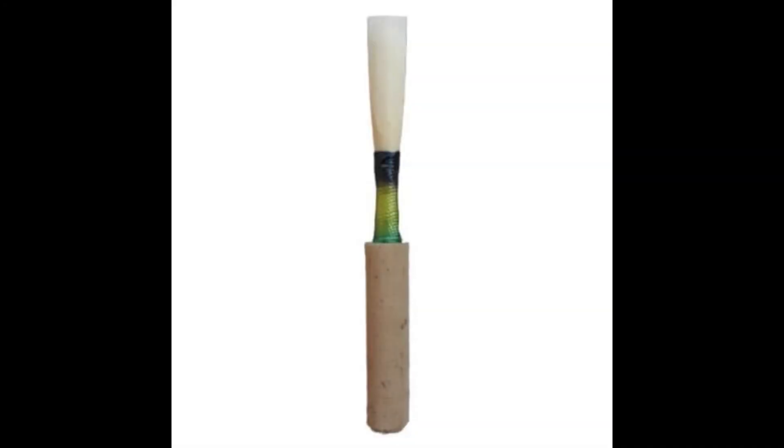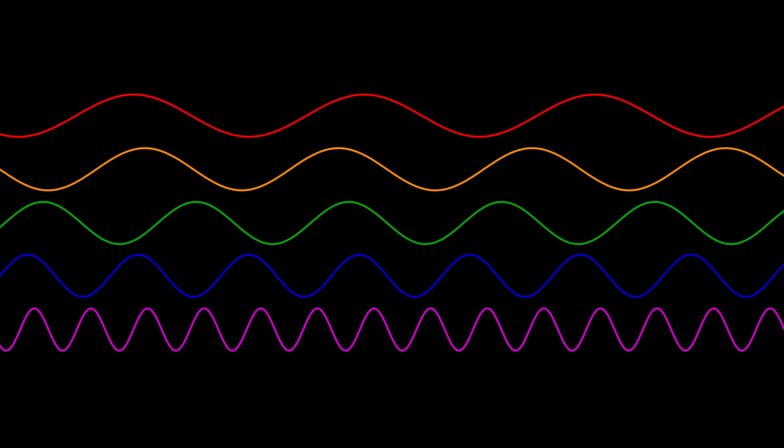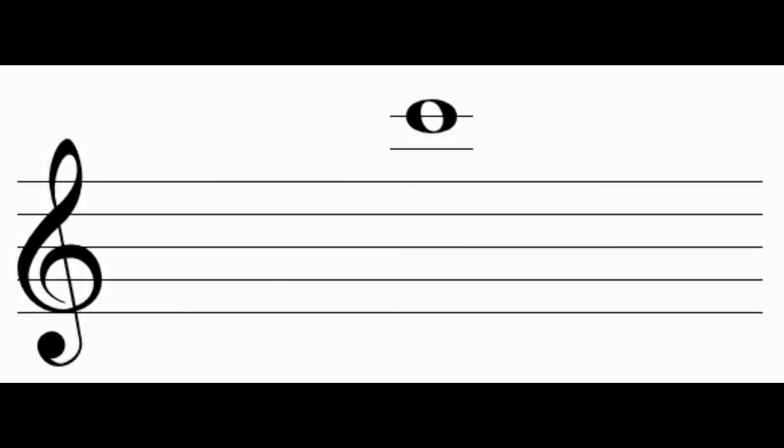When you put the reed in your mouth, only a fraction of it should be in. No more than one or one and a half centimeters should be in your mouth. Too much and you'll be a half step too sharp, and too little, the reed will fall out of your mouth or you'll be too flat. The pitch will vary with how much is in your mouth, but a beginner should be able to produce from around an A5 to a C6.